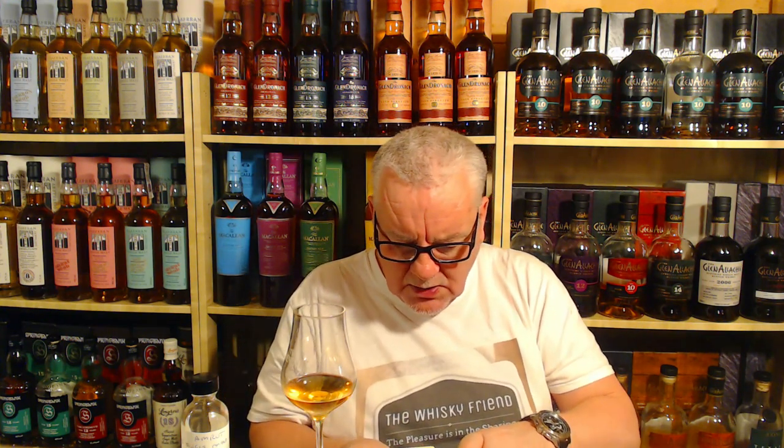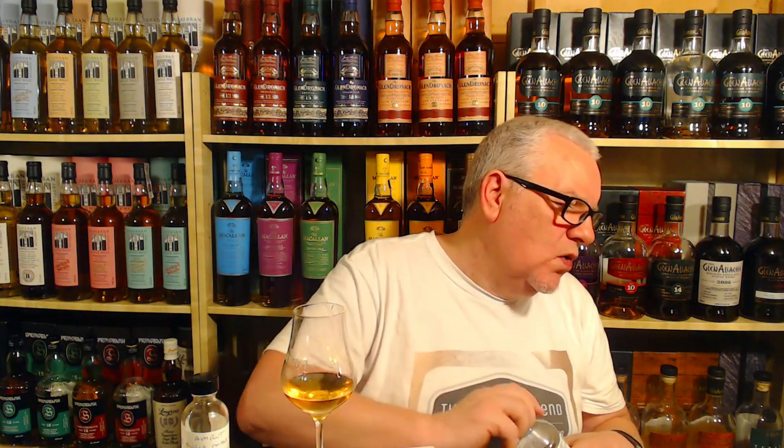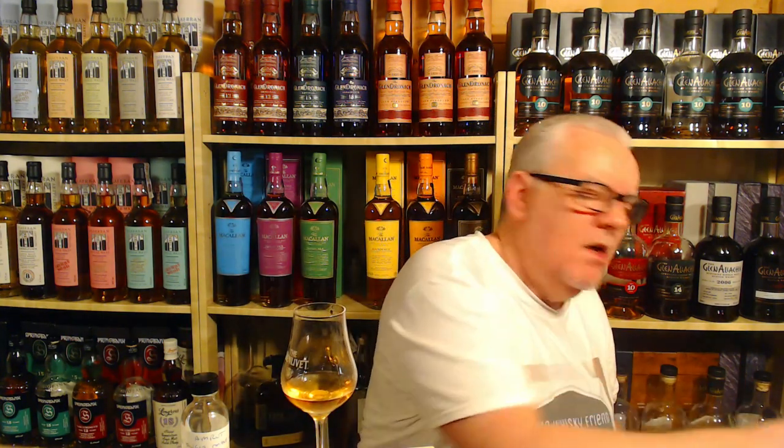Let's see how it does with some water folks. At 61.8% this is going to take plenty of water — I'm putting in probably the equivalent of a teaspoon of water. Let's see what it does now with the water — give it a little swirl in the glass. Okay, wow, that's changed a lot. It's much more confectionery now, much more sweet shop.